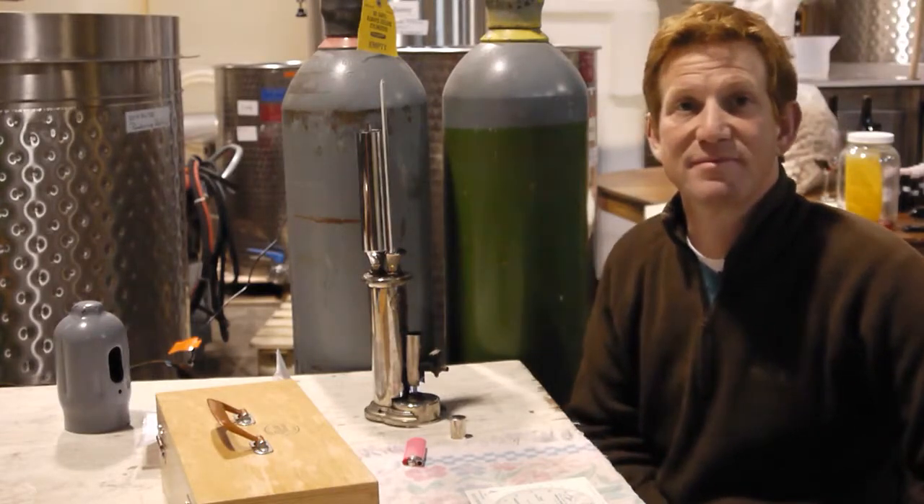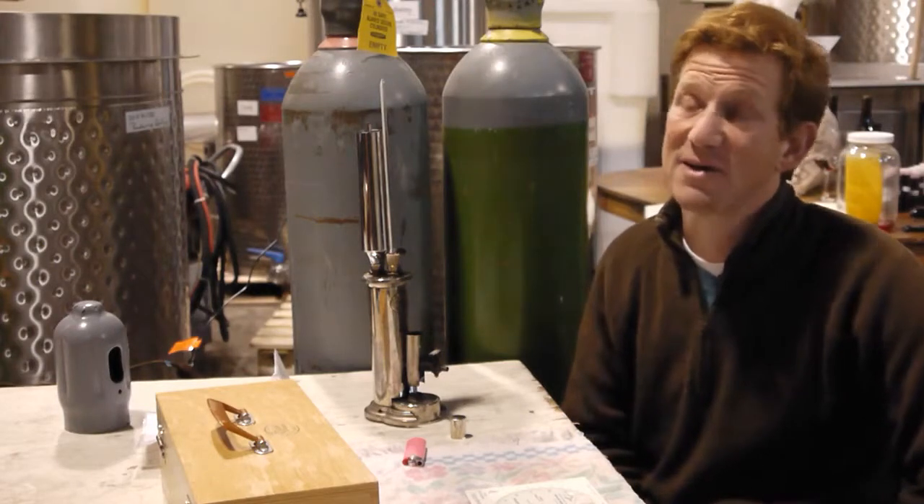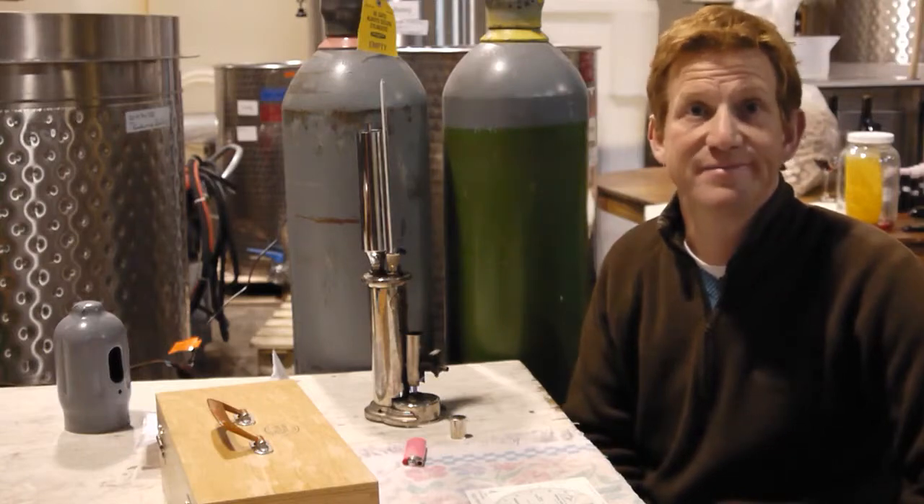And you're using it to test the alcohol levels of? The Pinots from 2009 that we'll be bottling in about three weeks. Awesome. Thanks.